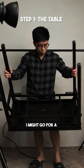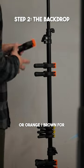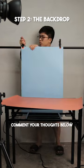For the background I might go for a blue one, which signifies the sky because we're looking up, or orange or brown for the espresso color. What do you think? Comment your thoughts below.